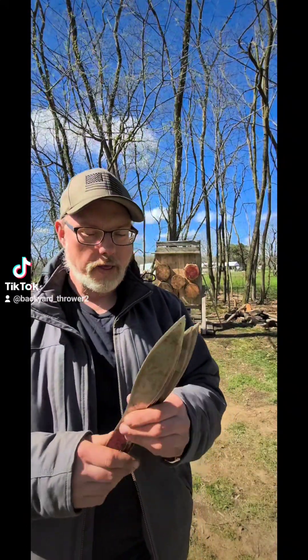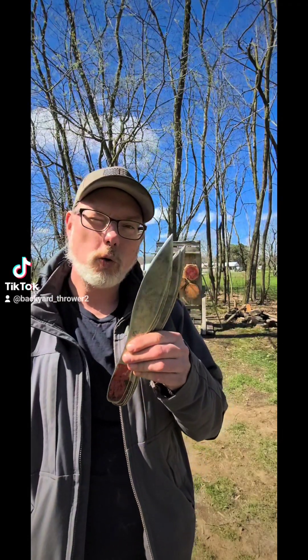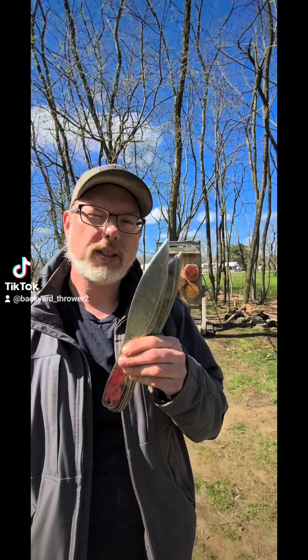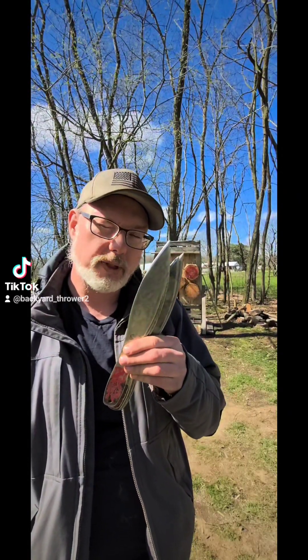A lot of people ask what's the best starter knife. These are the 12-inch Cold Steel Sure Flights that I got off Amazon, and these are the ones that I took to my first knife throwing competition.